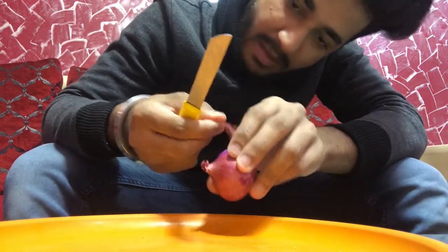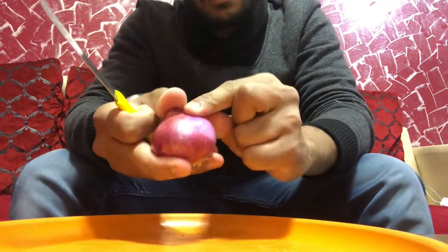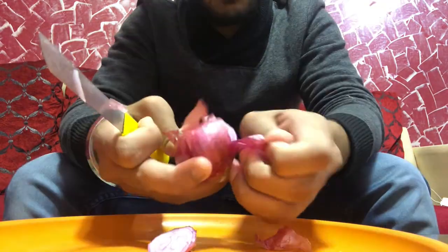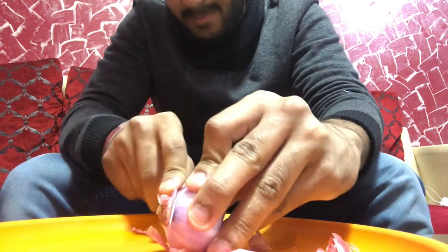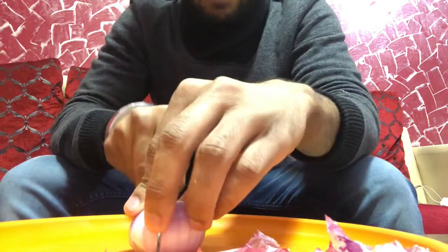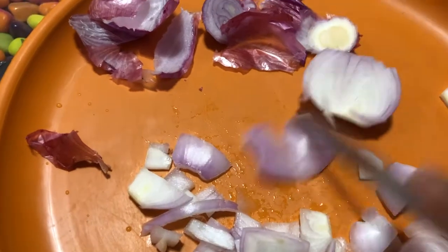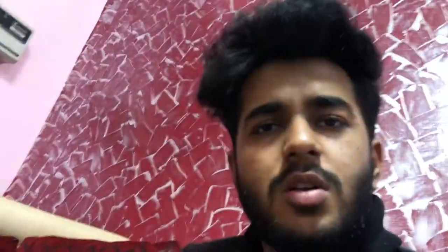I don't know how to cut it — this is going to be my first time. Piaz Mami cuts, so now I'll make the rest of the omelette. Now start the omelette. The omelette — we've had to cut a lot.